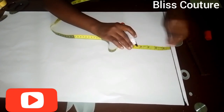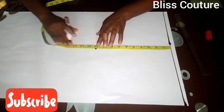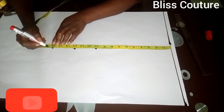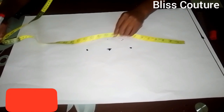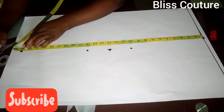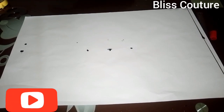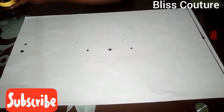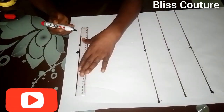I've ruled up my first line and that is the shoulder line. I will take that line as a guideline. From that mark I mark my shoulder, my bust points line, my under bust line, and the full length of this blouse. The full length is 26 inches.